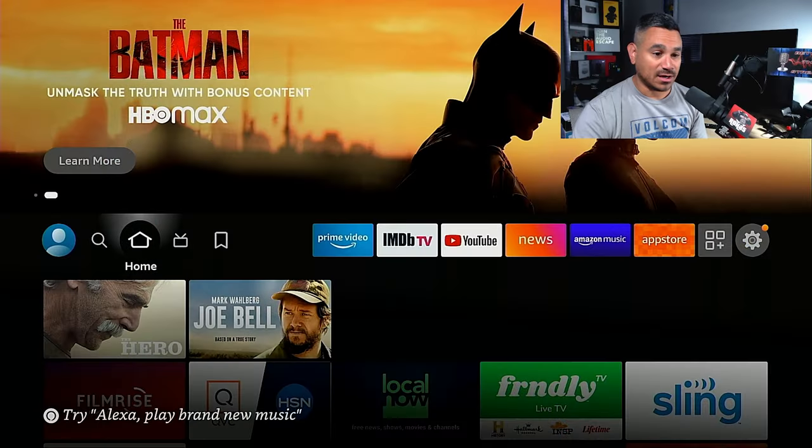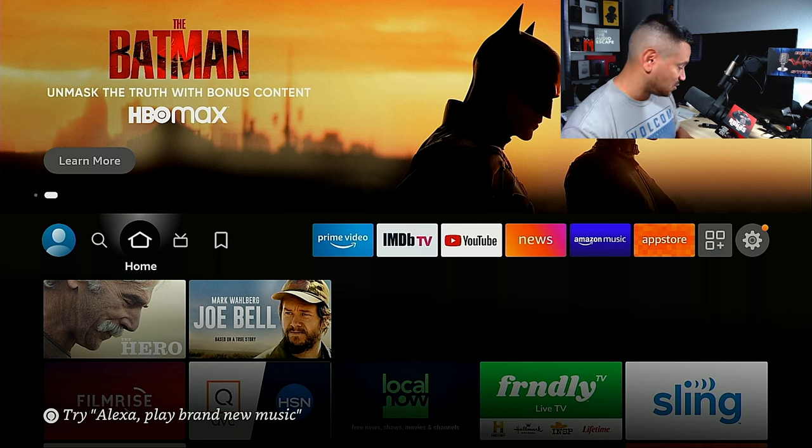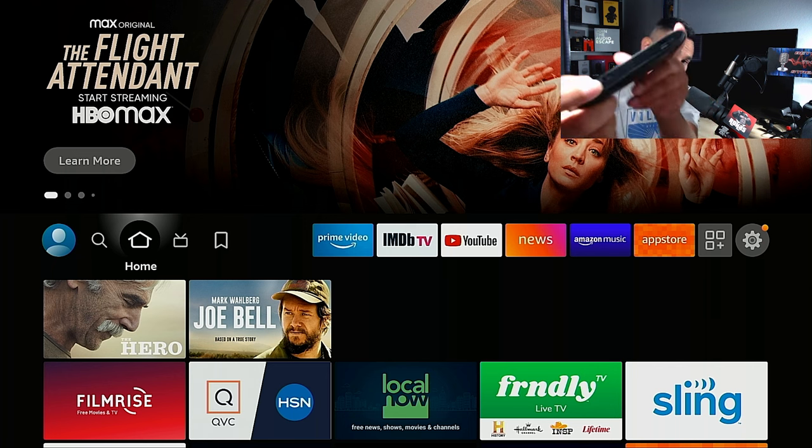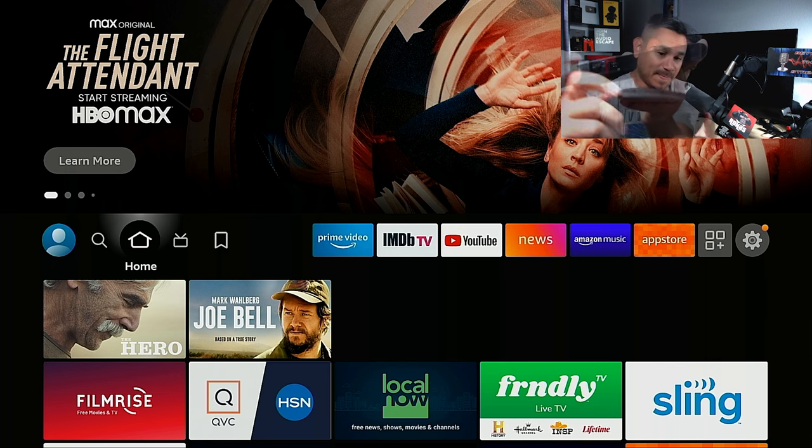If you want to purchase it on Amazon or anything like that, check the description below — I have links for all that. Leave me a comment below: have you tried any of these keyboards? Let me know. So we're going to sync this guy up. The first thing is I'm going to turn it on right there.